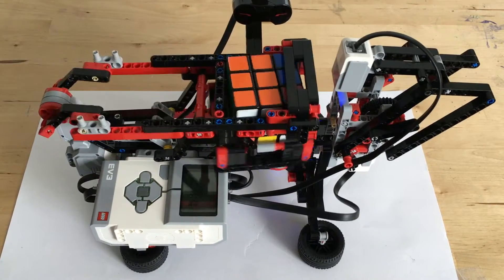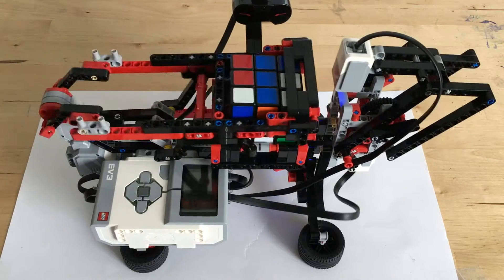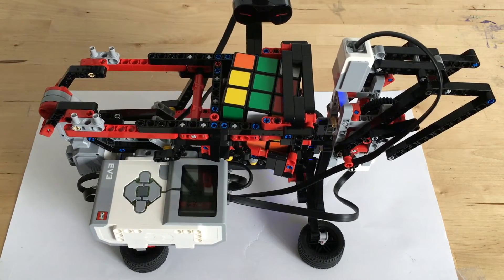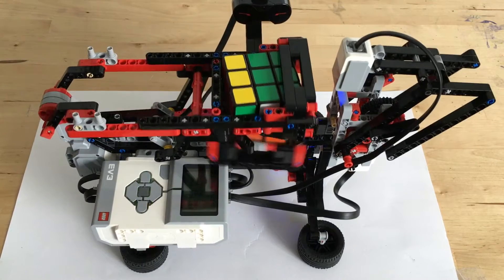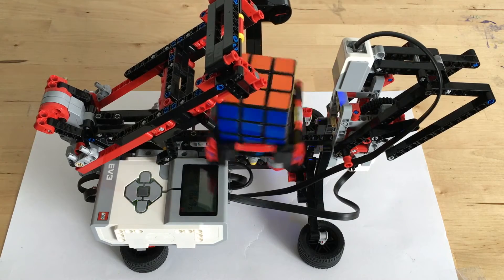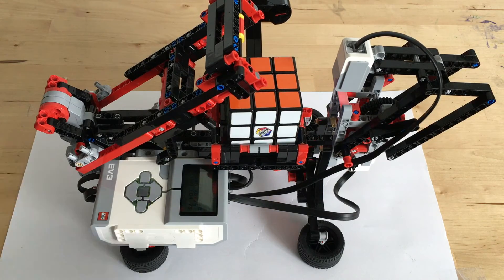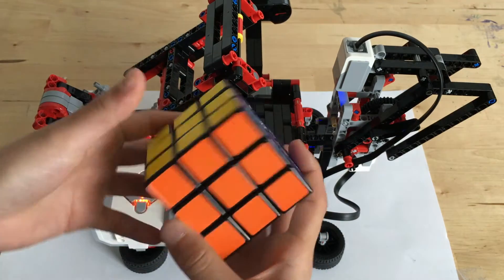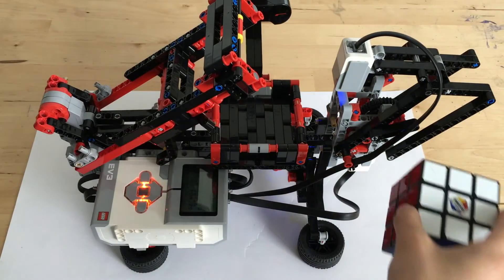I will be making another video about the actual scrambling of the robot, because that was the whole point all along. But I just wanted to see if it would solve. Thanks to Mindcuber, my Rubik's Cube solving robot actually works, and I'm quite proud of it — it's really cool. So yeah, I really hope you guys enjoyed this video. If you did, make sure to like and subscribe. I'll see you guys next time on CrazyCubeCarol. Bye!